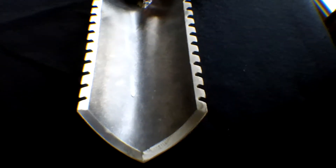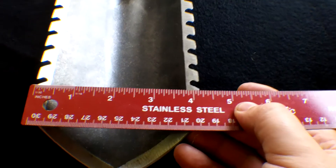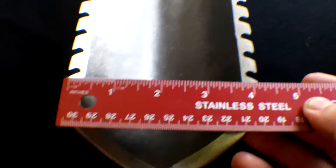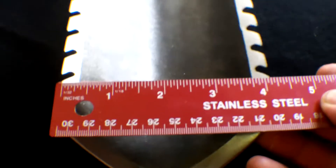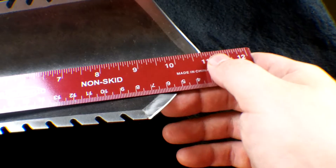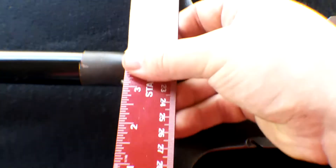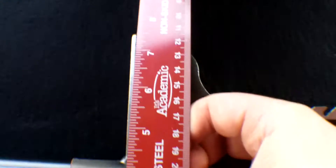Let's put a ruler to it. About four and a quarter inches wide. And just about 11 inches long — so that'll give me a good range of how deep I'm digging. That's 11 inches long. And how wide is it overall? About seven and a half inches wide.